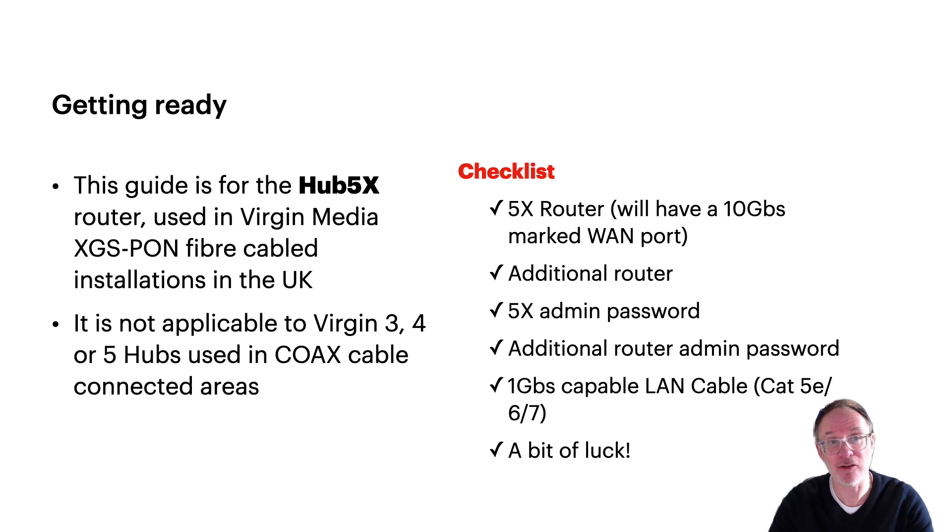First, just to repeat: this is for a Hub 5x, and these are used in Virgin Media XGS-PON fiber connected areas for broadband. It's not to be used for a Virgin Media Hub 3, 4, or 5 in a coax area. Setting those in modem mode is much easier than this, so you wouldn't need this guide anyway.